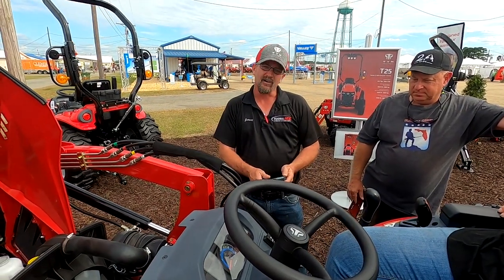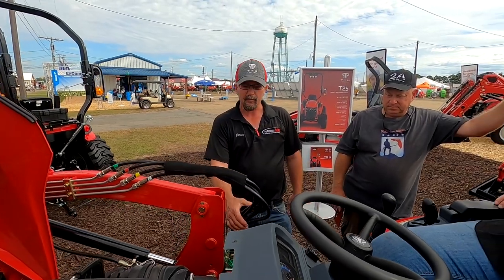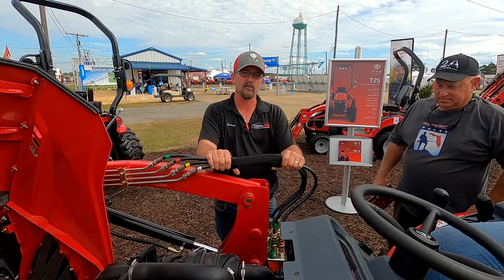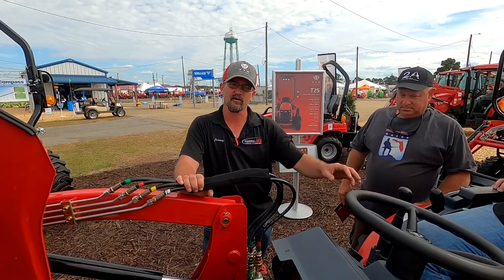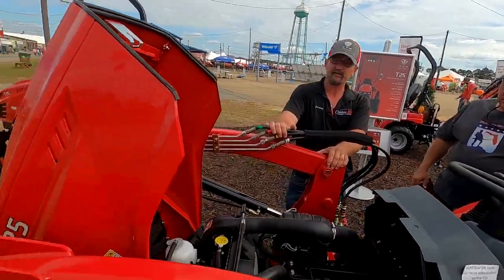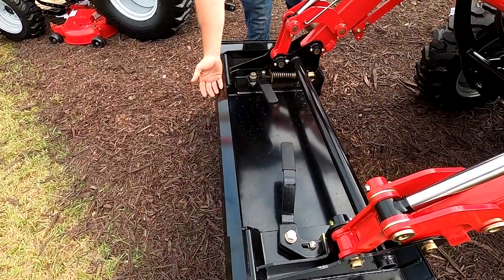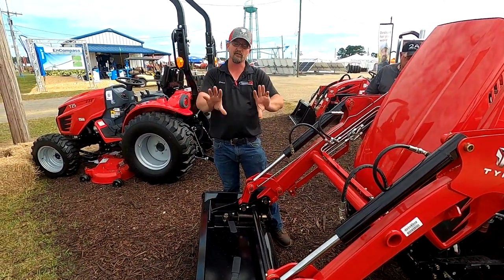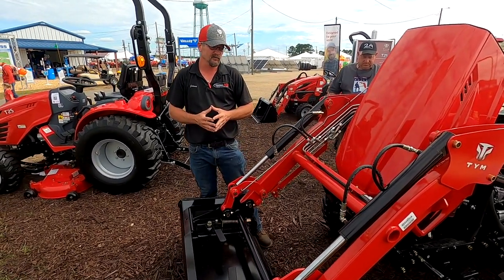It has a standard category one rear hitch. There is a capability of adding a third function, which is what we'll do to most all of our tractors anymore — most everybody wants a third function. We can add it here with buttons right on your loader handle to operate a grapple on the front. It does have quick attach, like a skid steer style quick attach, so switching the bucket over you just lift both handles, roll out from underneath your bucket, roll under to your bale spear, roll under to your grapples.